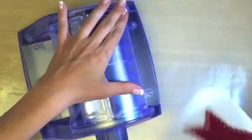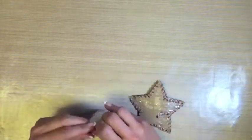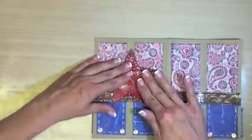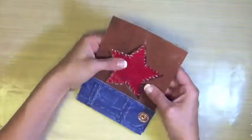We get to use the wonderful Xyron 5 inch creative sticker machine once again for edge to edge adherence. On the Coordinations card stock, for some reason it has difficulty adhering from edge to edge, so we assist it with Ranger's Glossy Accents. What a strong adherence this gives — it's awesome! Adhere the star on top of the other star that you had previously cut.